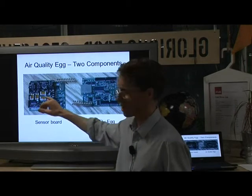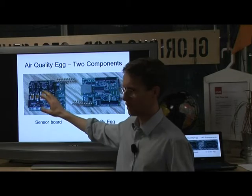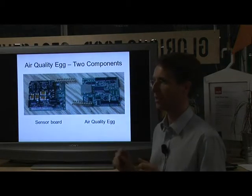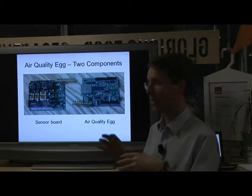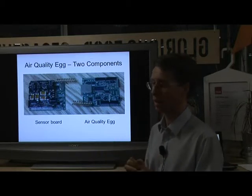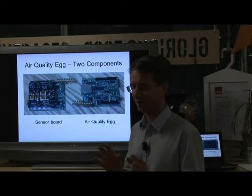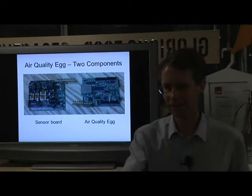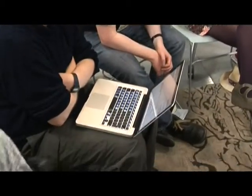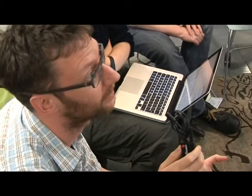On the sensor board, the sensors plug in here. You've got one sensor for nitrogen dioxide, and another for temperature and humidity. So that's three things the Air Quality Egg senses, and there are other sensors you can add as well. It's supplied as a kit. Did you buy yours as a kit? I got mine as an assembled item.